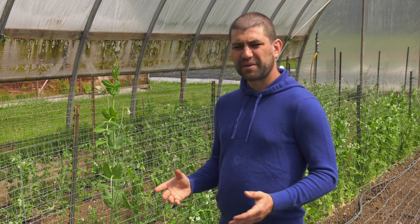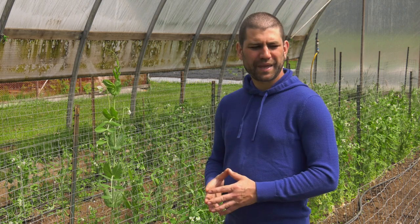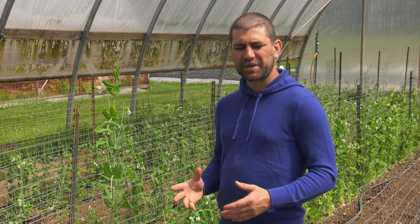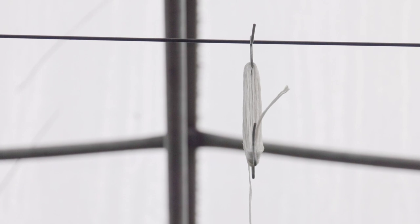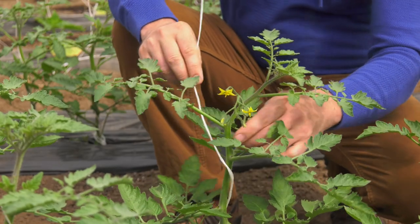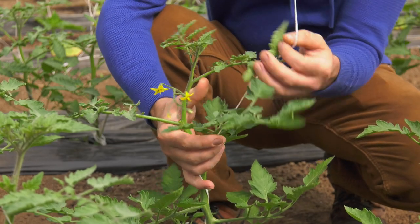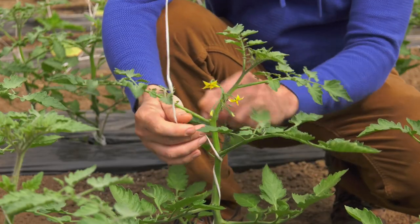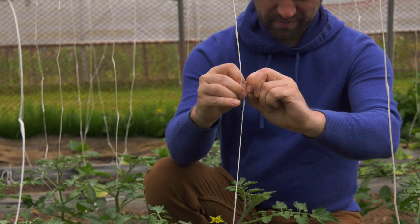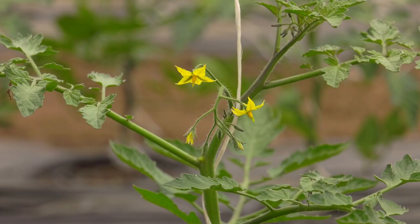And then trellising them — tomatoes are a bit top-heavy, so if you don't trellis them they tend to fall over. We've got these nifty fishing line-looking things hanging down from the ceiling. You just wrap the twine around the plant, making sure the twine is on the underside of each branch so you're not going to tear the stem in half, and then tie a little slipknot — just a little bit of tightness to keep the plant upright without pulling it out of its roots.